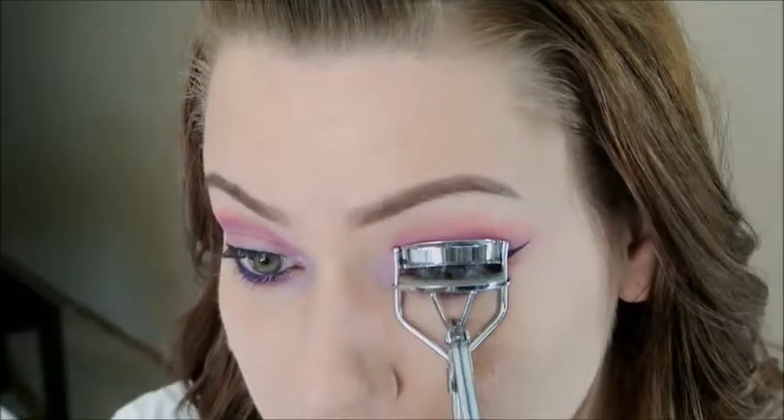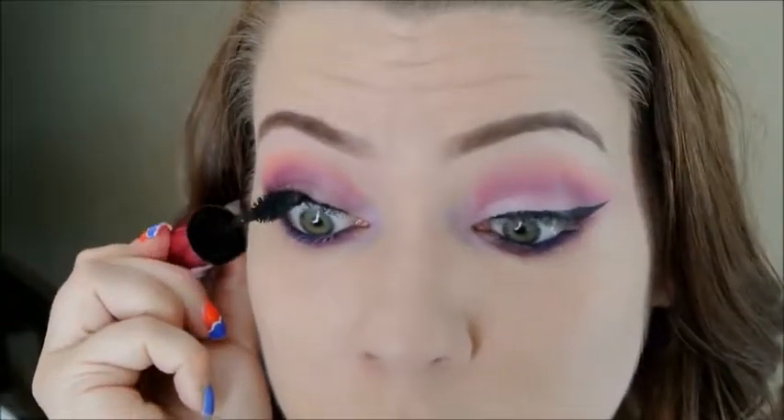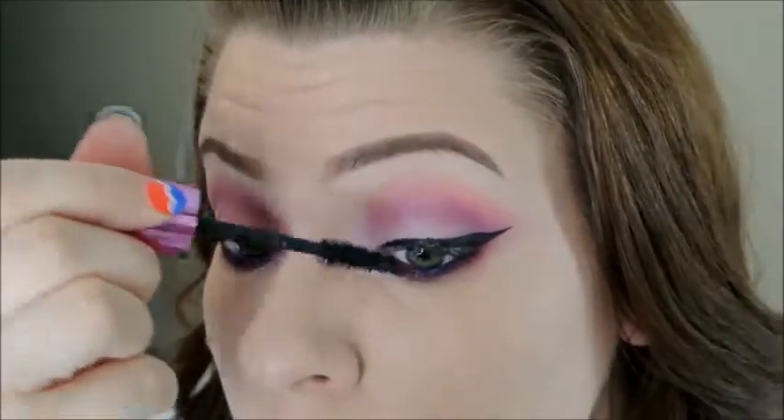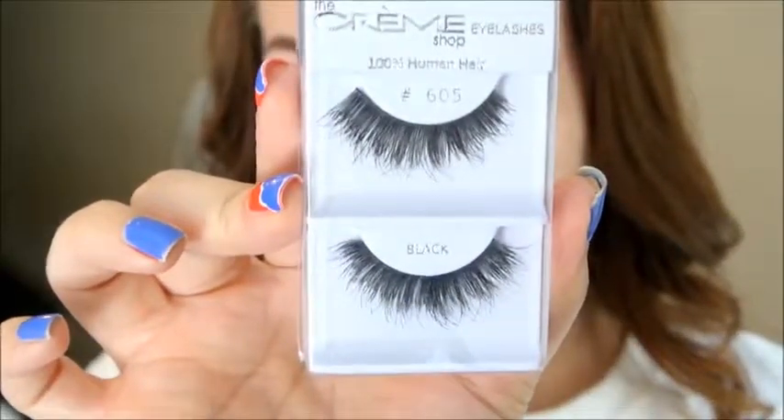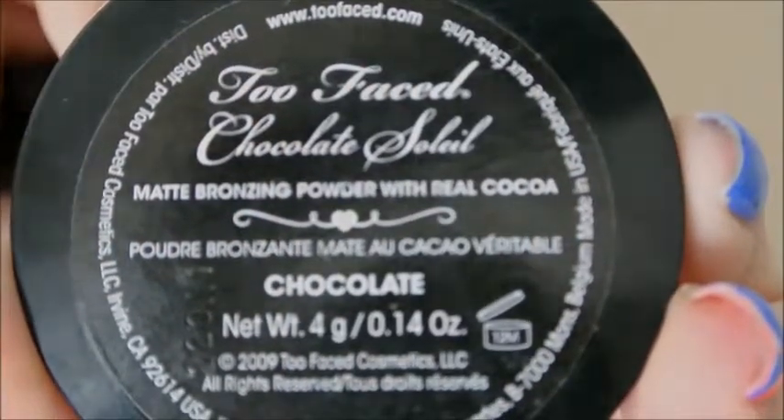I'm going to curl my lashes and apply mascara to my top and bottom lashes — I'm using the L'Oreal Miss Manga mascara. I did also apply false lashes from Creme; I had never used them before but they looked beautiful in the package and they are beautiful lashes. I just think for me they are a little dramatic, but since I had already applied them I left them on.